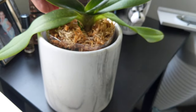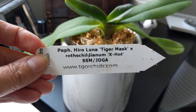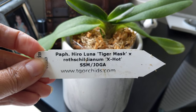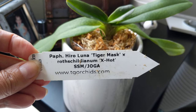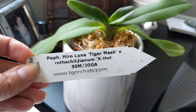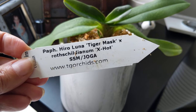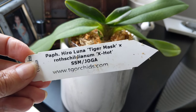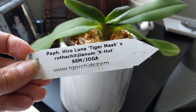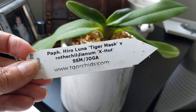This is Paphiopedilum Hero Luna Tiger Mass cross with Rascudianum ex Hot. I can't wait to see what this looks like. This was a new cross for Tropical Gardens, so they didn't have a picture, but from the pictures I've seen of the parents, she's going to be gorgeous.